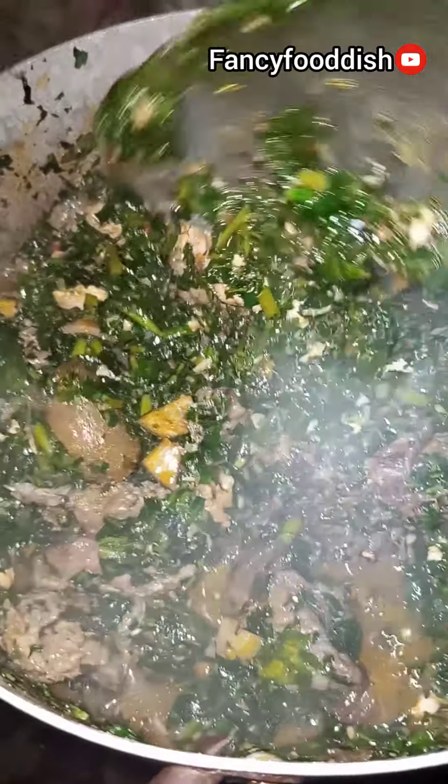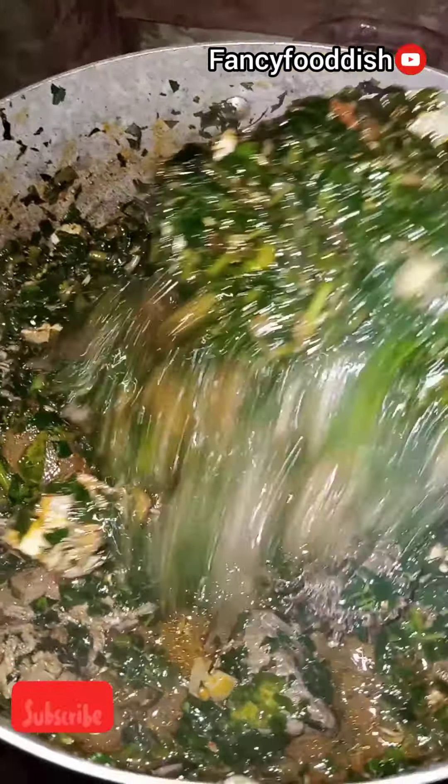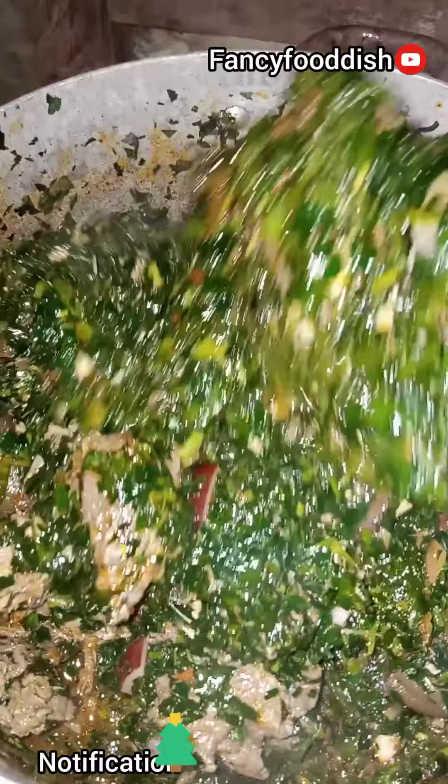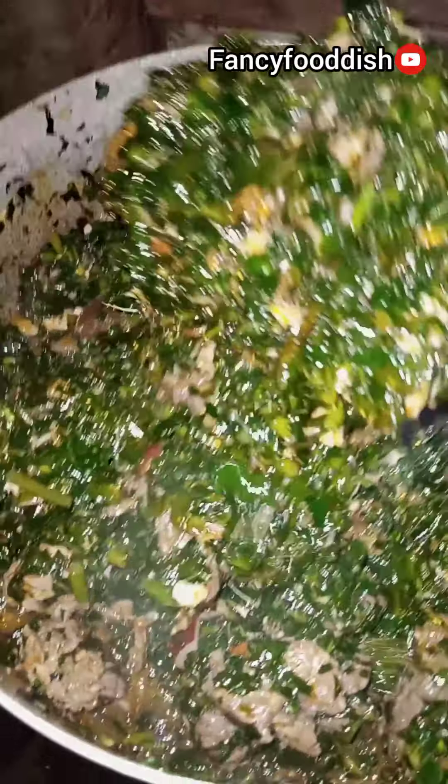In today's video I'll be showing you guys how to prepare vegetable soup. Don't forget to like, subscribe, and hit the notification button for the next video. In a clean pot,